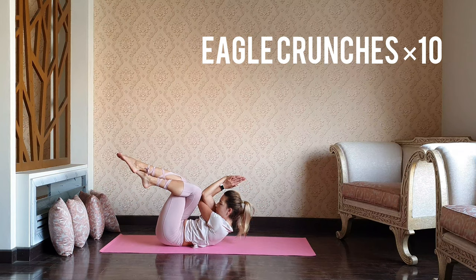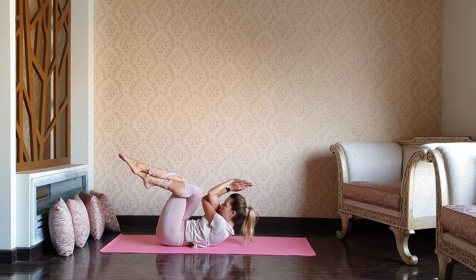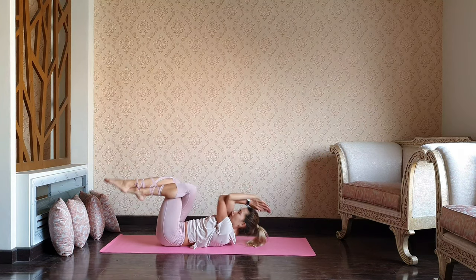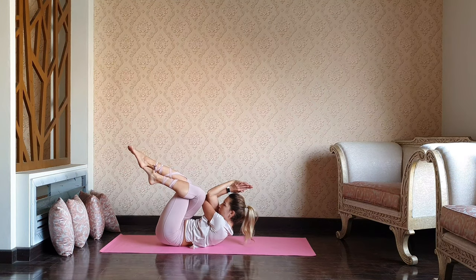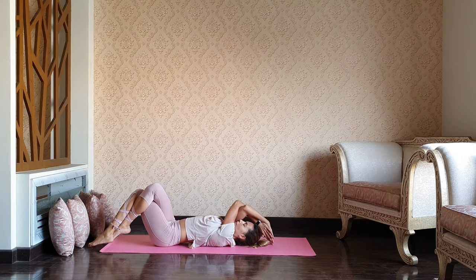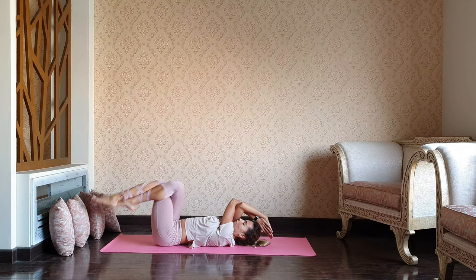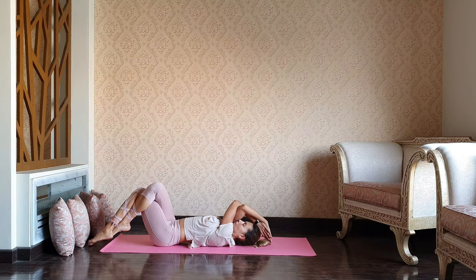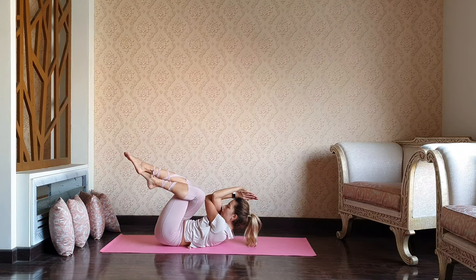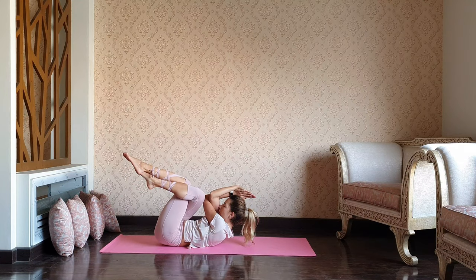Extend it out, and then squeeze elbows to the knee. Go for 10, 9, and 8. Inhale, exhale completely. 7, and 6, and 5 — halfway done. Five more, keep going, guys. Try to remember your cross because we're going to do it one more time, switching that cross legs and cross arms position.